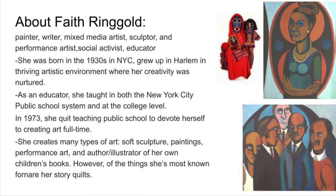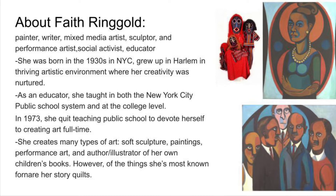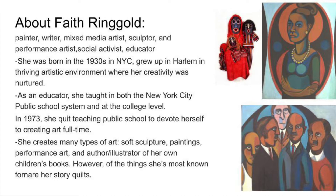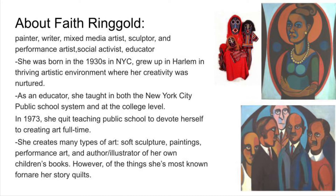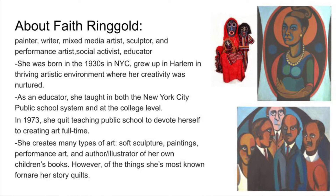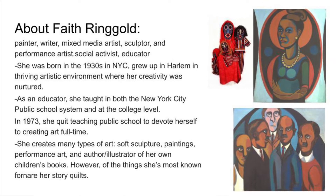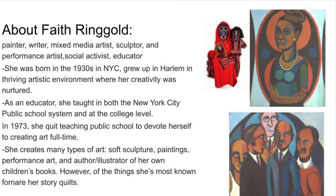A little bit more about her background: she was born in the 1930s in New York City and grew up in Harlem in a really artistic environment. Her mom was a clothes designer and her dad was a really avid storyteller, so her creativity was nurtured and encouraged as she grew up. She was also an educator who taught in the New York City public school system and at the college level, and then in 1973 she quit teaching to devote herself to creating art full-time.